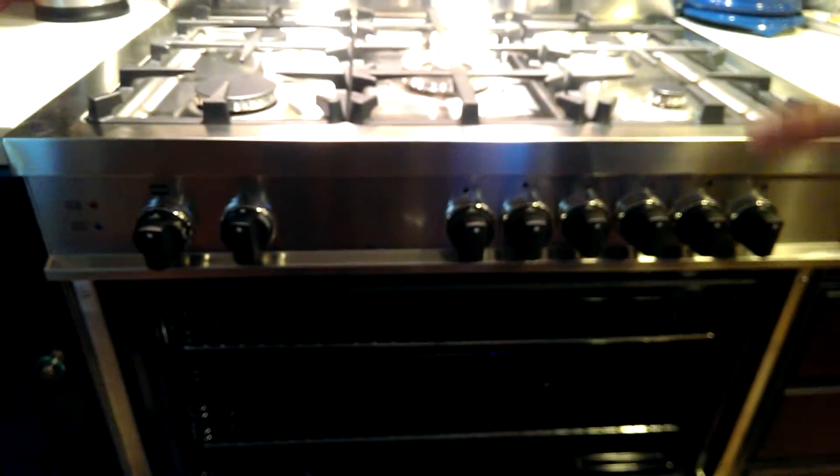It is July the 21st, it is 12:30 in the afternoon. We just tried to boil it twice and it wouldn't turn on. I'm going to try the oven to see if I can get that to turn on.